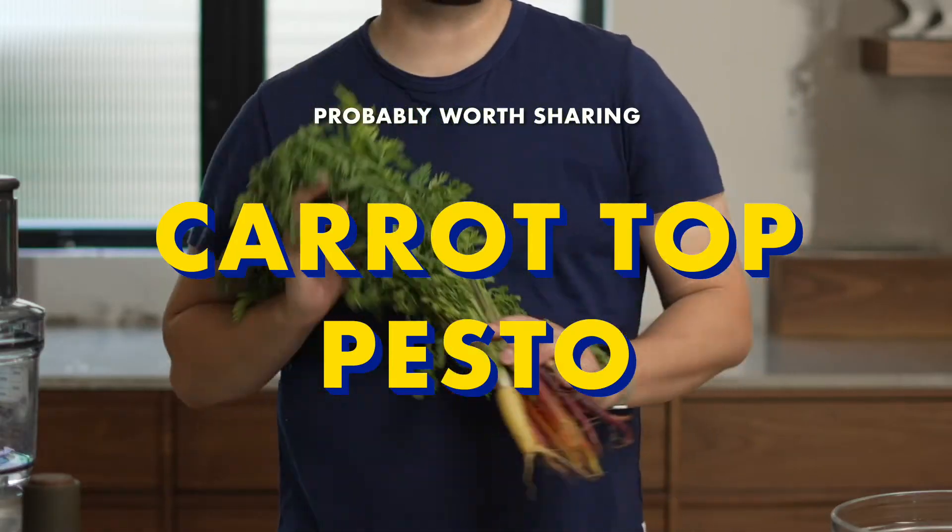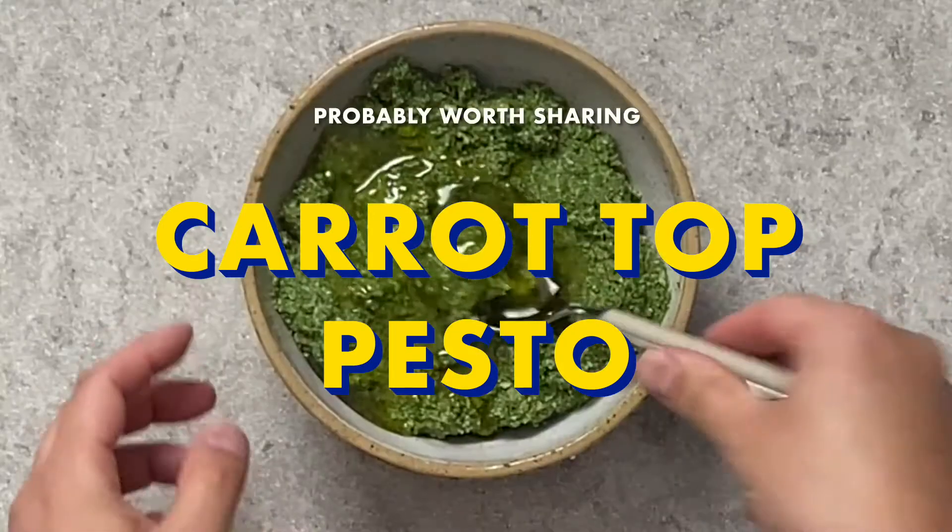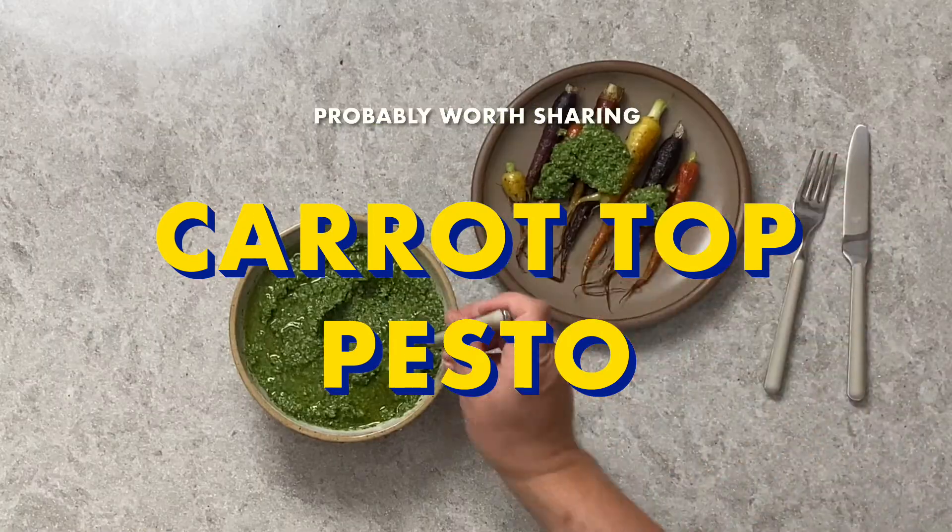When you think of carrots, you probably think about carrot bottoms, but did you know that carrots are also tops? Let's spend time with Marco, but the food is the star, so it's probably worth sharing!